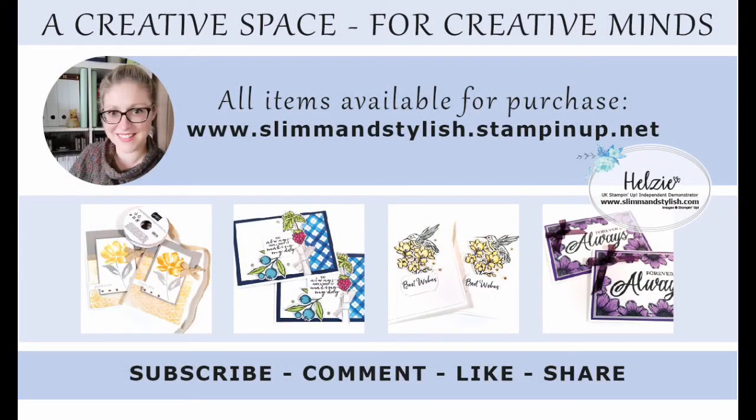I hope you've enjoyed today's project. All items that I have used on this video are available to purchase from my store at www.slimandstylish.stampingup.net. Alternatively, if you would like a copy of our catalogues, please send me an email to slimandstylish at live.co.uk or leave me a comment below and I'll get in touch with you. I upload regular content to this channel, so if you do enjoy watching my tutorials, please make sure that you have subscribed and rung the bell to get notifications when new videos go live.